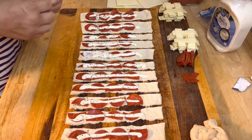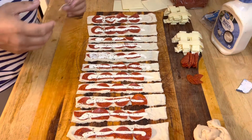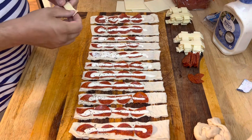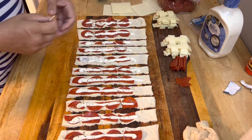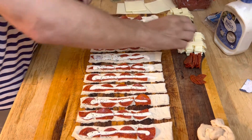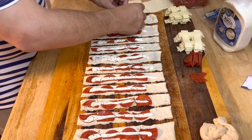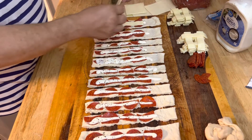Normally I put the cheese on before the ranch, but I haven't made these in a while so I'm going strictly by memory. Now we go with the cheese. This is pepper jack, this is mozzarella — this is why I like to go with the slices. You put one pepper jack, one mozzarella on each pepperoni roll.